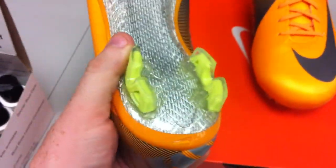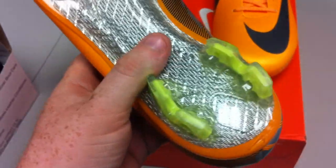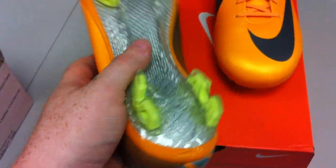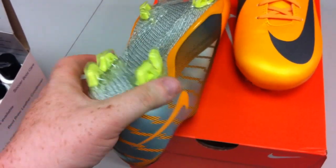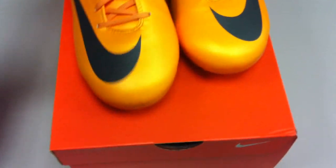The only real physical defects we've ever had with these things is when you're playing with them on turf. More than 75 percent of the time, you're going to find after a couple of months you're going to lose these back studs — they'll fall right off. So be careful of that.